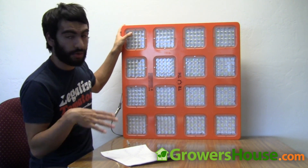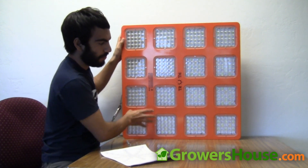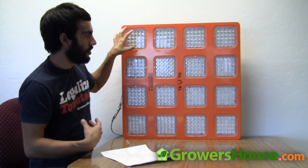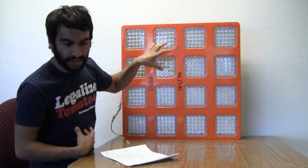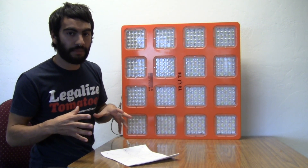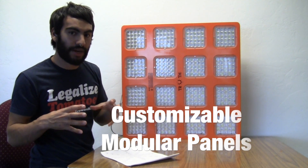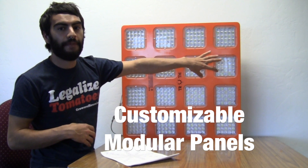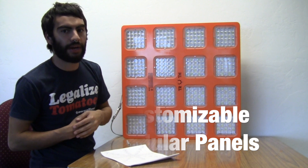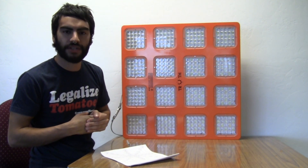One of the other cool things about this unit is the way it's built — it's slightly modular. Each panel has its own driver and its own spectral makeup. If you wanted a custom spectral makeup, you can contact Truth Lighting and they'll help make the exact spectrum you want for each modular LED section. I think they're the only LED company in the market that offers that option.